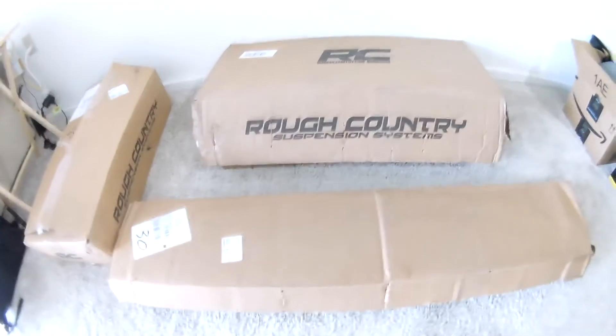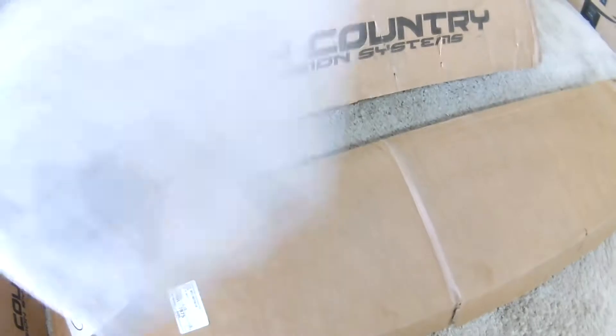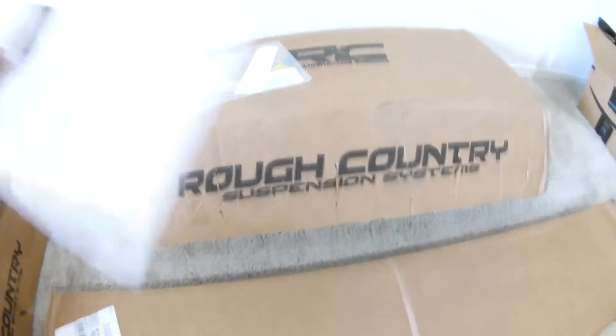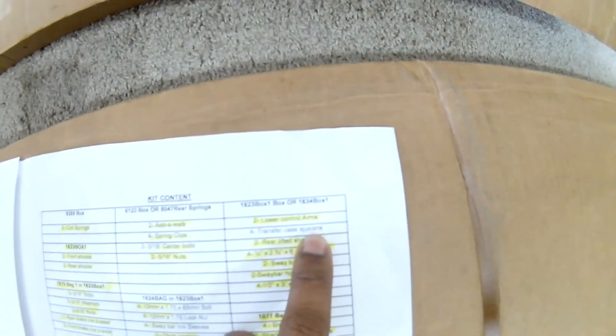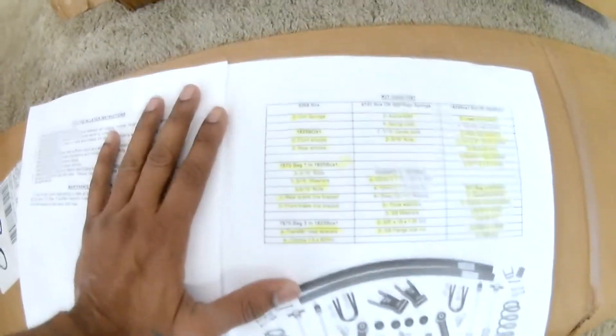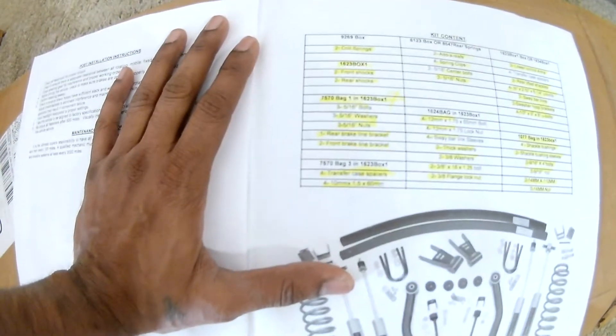Totally there are three boxes and they come with numbering on them. You can see the box numberings in the last page of the manual they give you. It contains the list of items and which item is in which box. I already marked all the parts — they are all there except the transfer case spacers, which was duplicated and listed elsewhere. Other than that, everything is on the list.